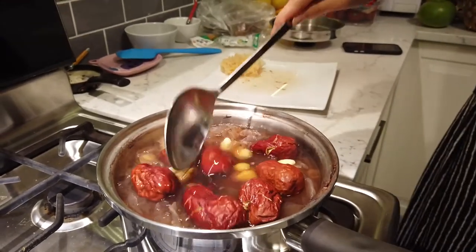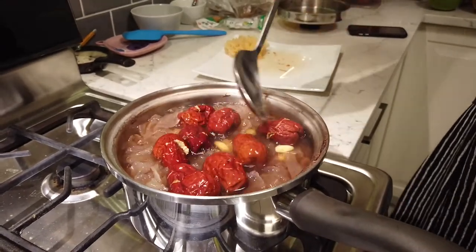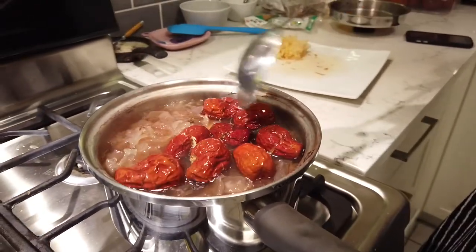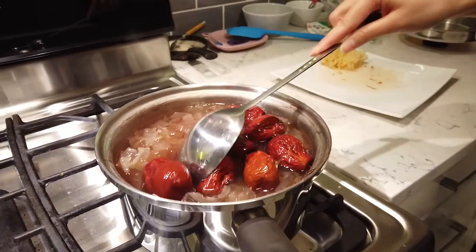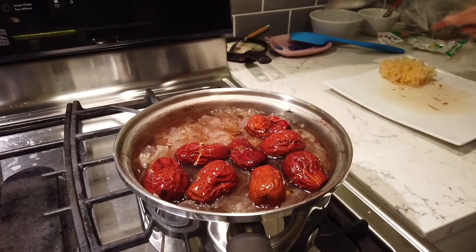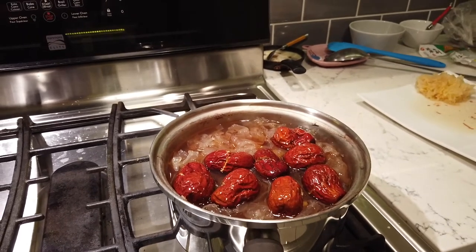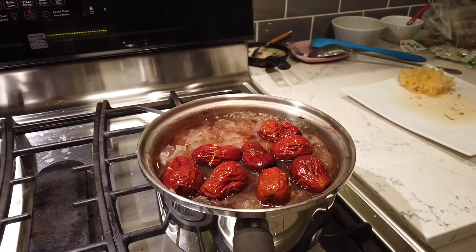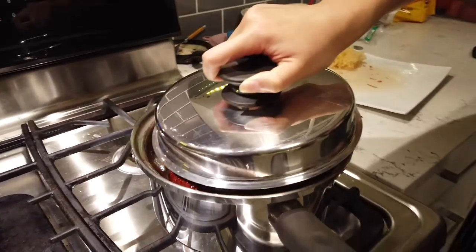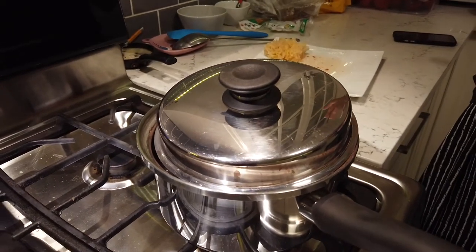This will make the whole drink even darker and sweeter. We'll switch to rose jam — I'm going to use that. If you don't have it, the more traditional way is to use rock sugar to sweeten it to your level. I'll close the lid and let it simmer for five minutes, then turn it off.